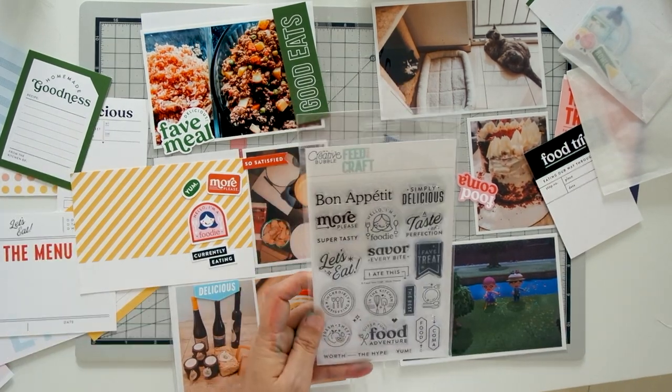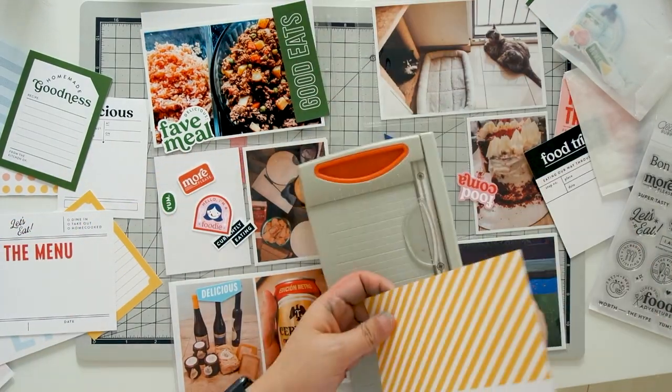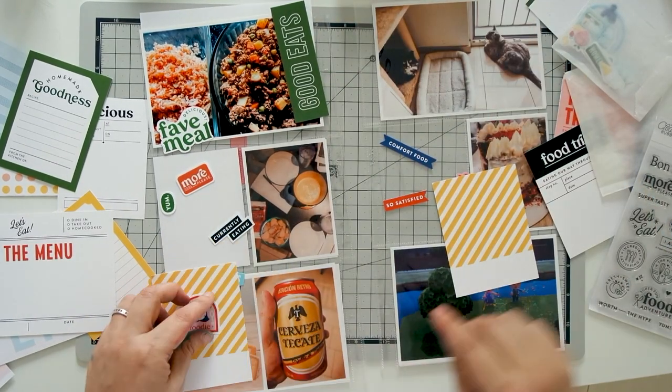I'm looking at the stamp set that came with the kit to see what I would like to use on this photo. It's hard to take photos of fondue, to be perfectly honest, and I also wanted to get the baguette and the prosciutto in it.